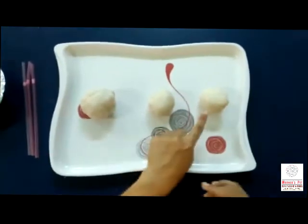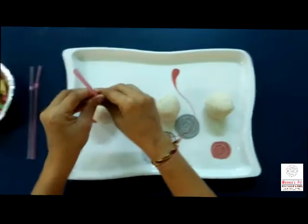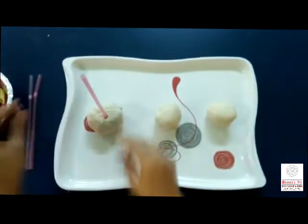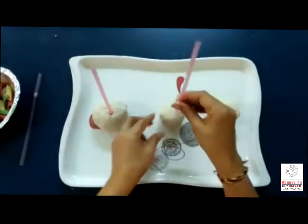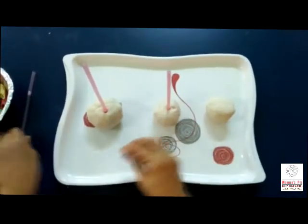Okay. Now we insert one straw into each ball. Very good. Very good.